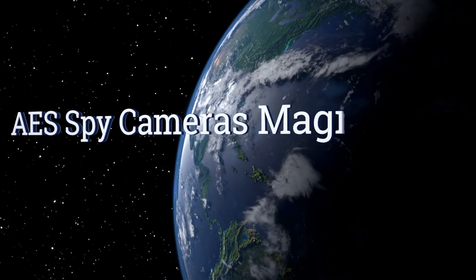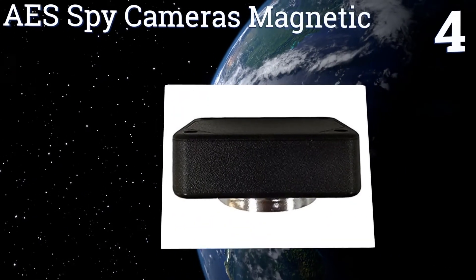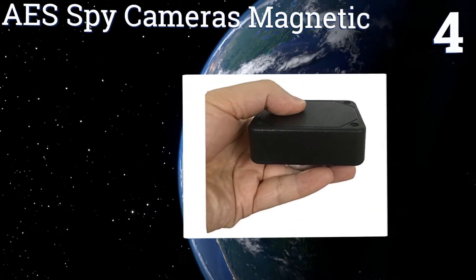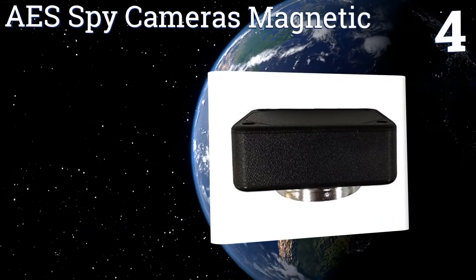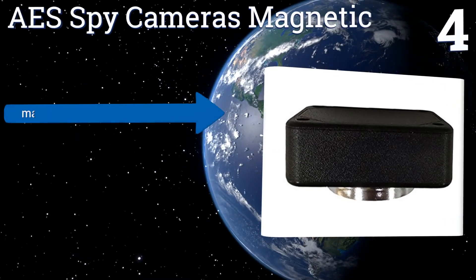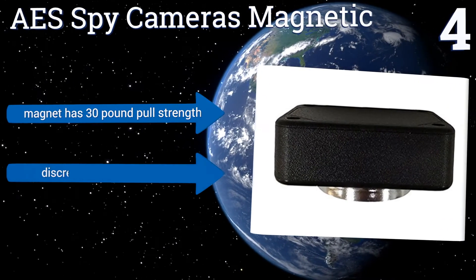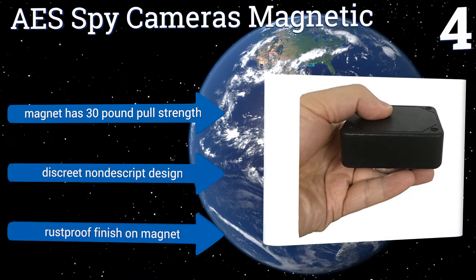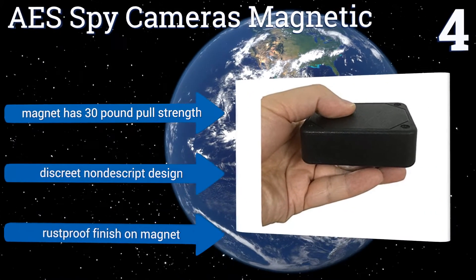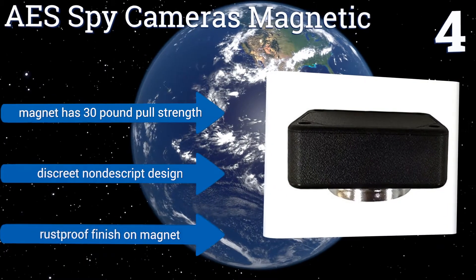Halfway up our list at number 4, this AES Spy Camera's magnetic box can be surreptitiously attached to the bottom of a motor vehicle for storing car keys or for adhering a GPS tracking device. It will keep these and any other small items reliably safe and dry. The magnet has a 30-pound pull-strength and a rust-proof finish. It's a discreet, nondescript design.